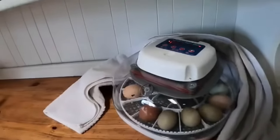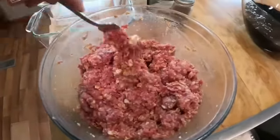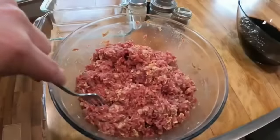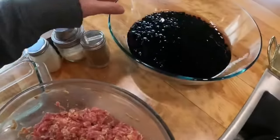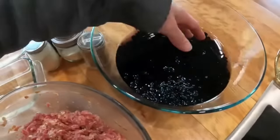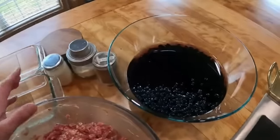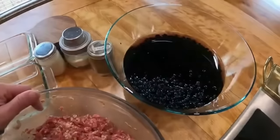Tonight for supper she's making gluten-free meatloaf — she didn't have any quick oats so she just put in old-fashioned oats and is letting them soak for a bit. She's also got black beans that have been soaking — these are black beans she raised in the garden last year. She's going to can these because a couple nights ago she made a chicken fiesta soup that takes black beans and she used up all the black beans she had canned previously. So she needs to can some more.